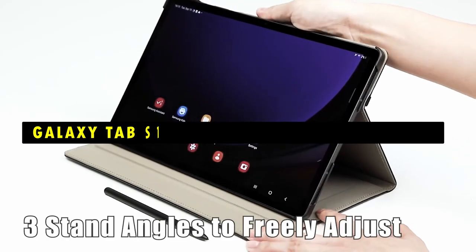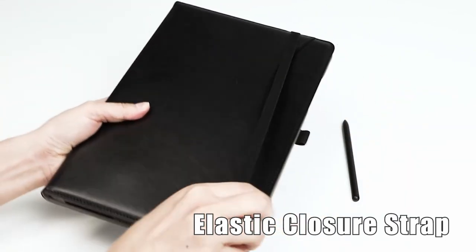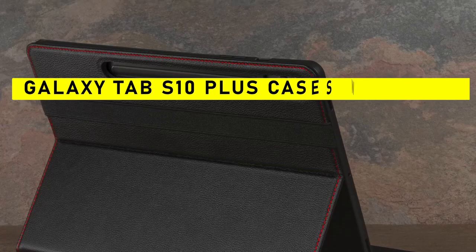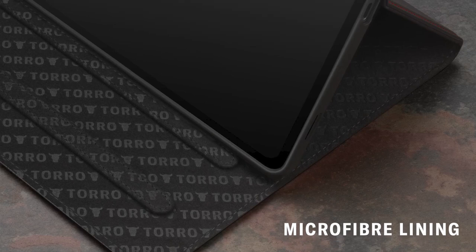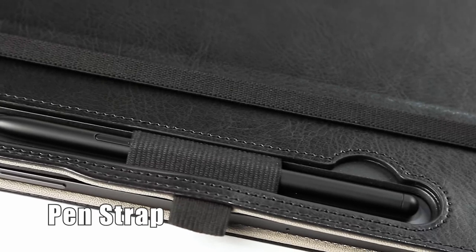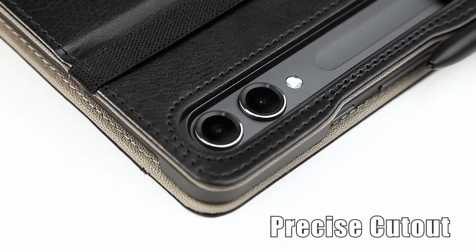A case with an S Pen holder ensures your stylus is always within reach, making it convenient for note-taking, sketching, or quick access. From slim and sleek designs to rugged, heavy-duty options, these cases provide the perfect blend of style, functionality, and durability, highlighting their features and benefits. This list is based on my personal opinion and research, listing them based on quality, features, and pricing.